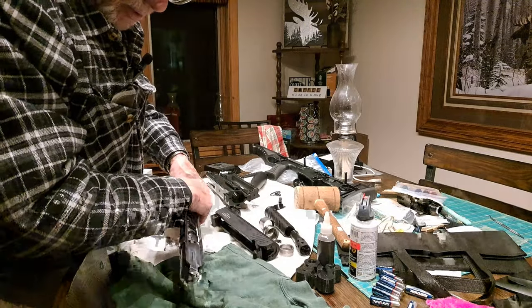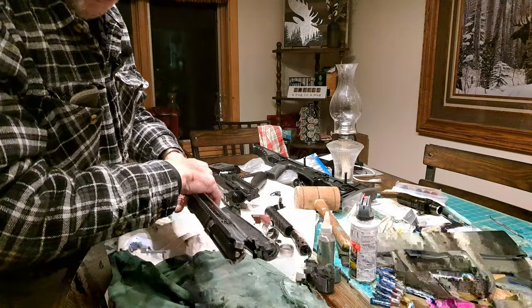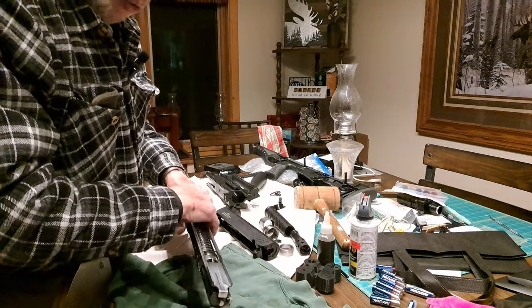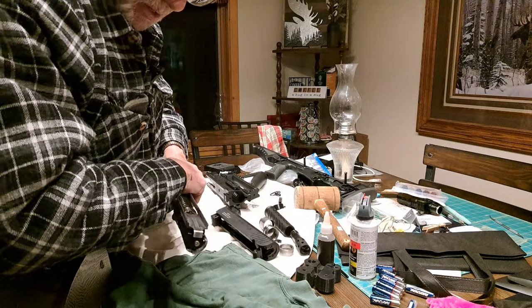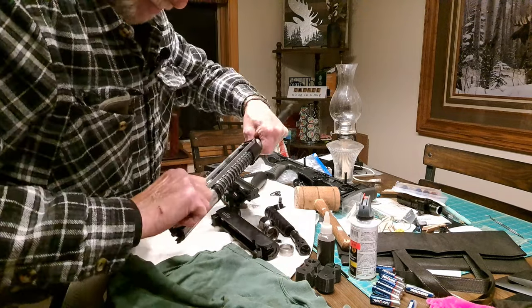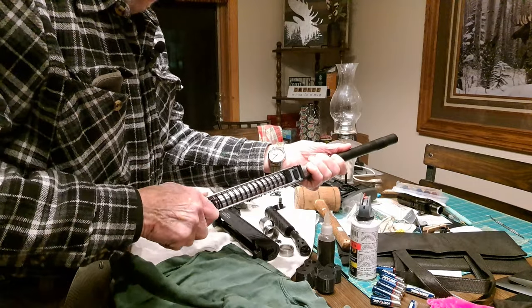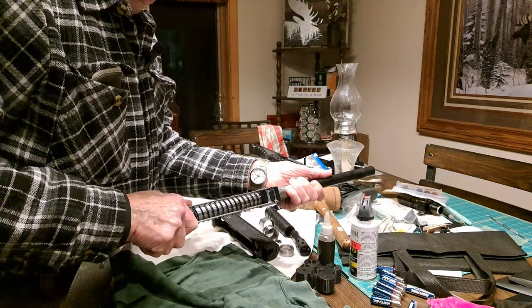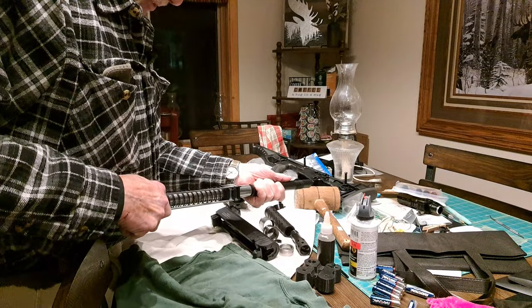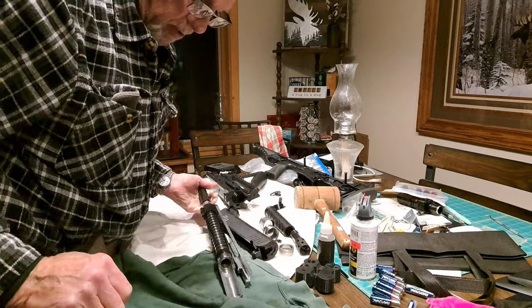To remove the bolt, you're going to have to slide this rail piece back and lift up, then go forward again — and there goes the bolt.